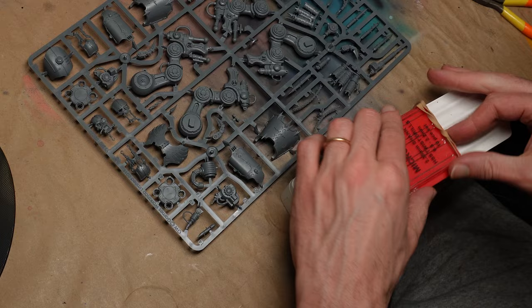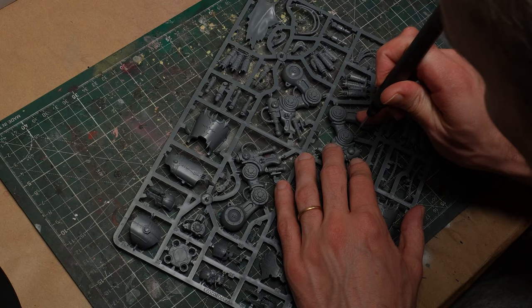Hi hobby friends! Let's build and paint a kitbashed Chaos Knight. Cards on the table: